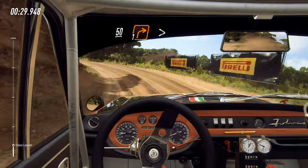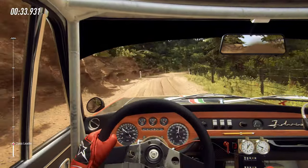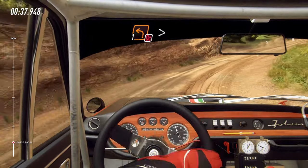50 over crest, one right tightens, opens into turn unseen, don't cut, one left tightens.